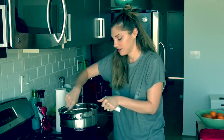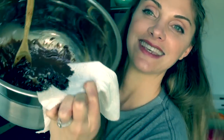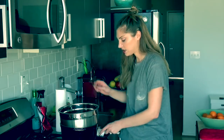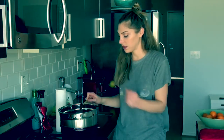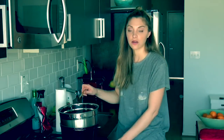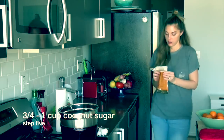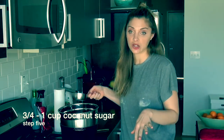You want to stir it and it's melting really quickly — it's melty and amazing. You can see just from the spoon it's melted and silky. When it's just about completely melted, I'll turn this off so it doesn't get too hot. The next ingredient is sugar — a cup of coconut sugar.